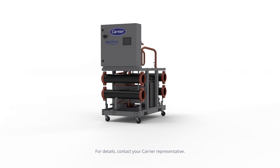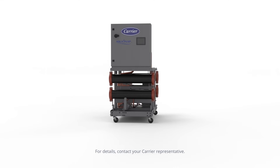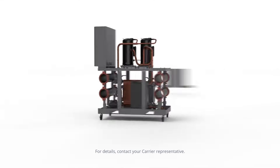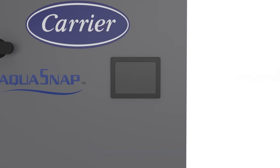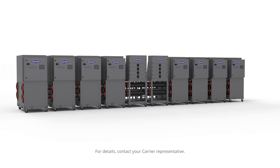Meeting space, installation, and capacity requirements does not have to be hard. Carrier has made it a snap. 30MP Aquasnap — a snap to install, a snap to operate, a snap to control, and a snap to expand capacity.